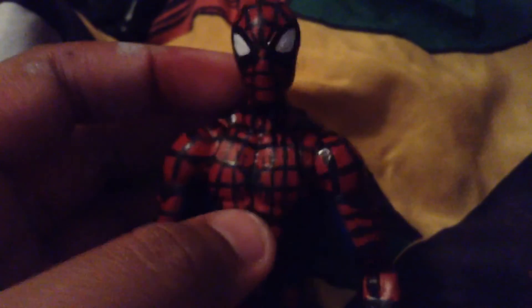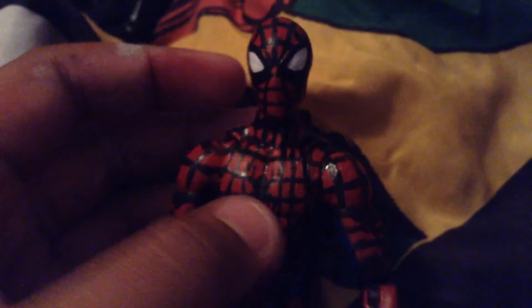Basically what I did was I took the figure and I painted this part black — I mean red — and all the rest red. First I actually washed it, and then I did the head — that's the first thing I did — and then I started doing lines on the chest. Well, before I did lines on the chest, I did this part. Hope you guys enjoyed the video.